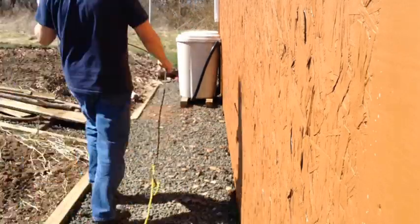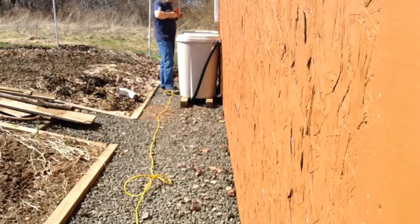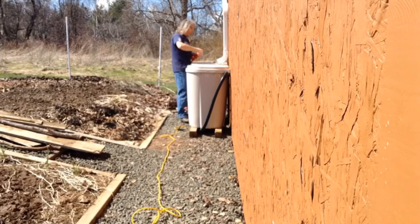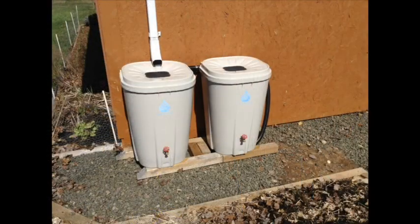Next, we screw on the lids and attach an angle to the downspout. And we're all set for watering the garden this summer.